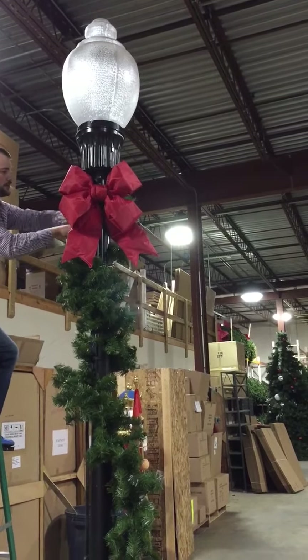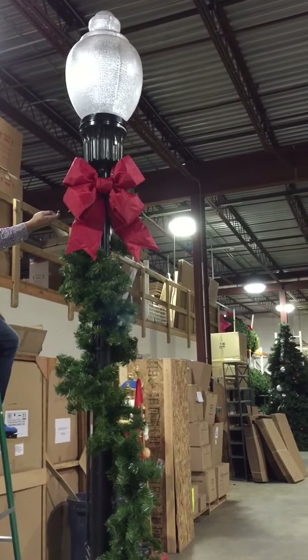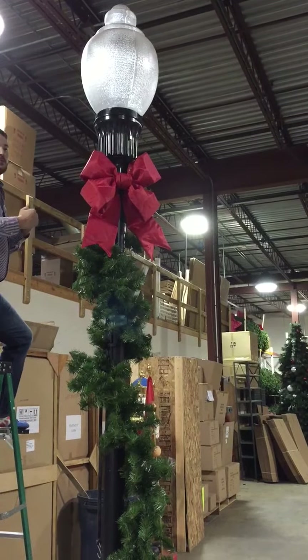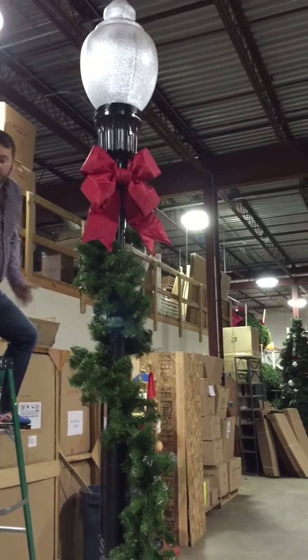Just make sure that all of your wires are hidden and tucked back into the garland. You can also clip these if they're a little bit too long — just use a pair of snippers and trim them down. Just be careful to leave enough room for putting them back up next year so they're not too tight. That's it!